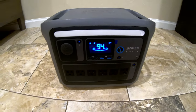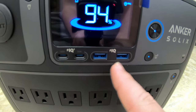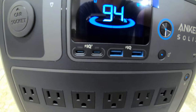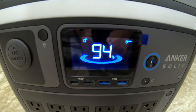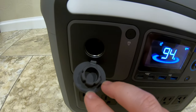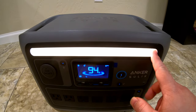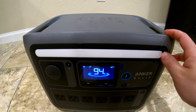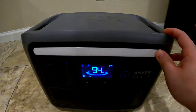We've got two quick-charge USB Type-A ports and two power delivery USB Type-C ports. There's a gorgeous display that's very bright and quite easy to read. On the DC side, we've only got a single cigarette lighter-style DC port.